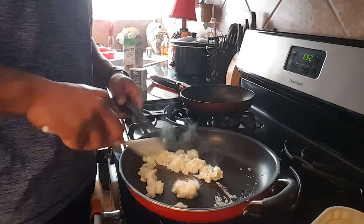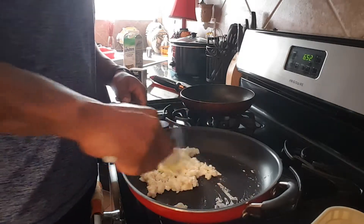Once that's good to go, that's it. Get a little paper plate.